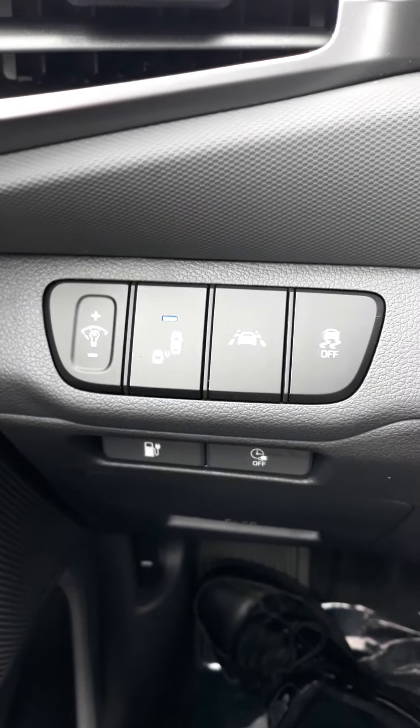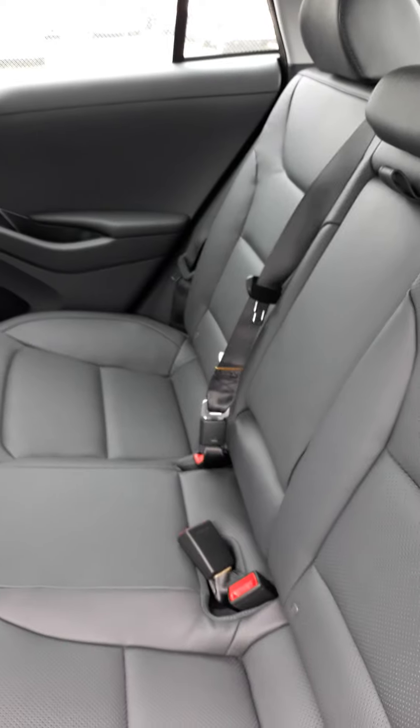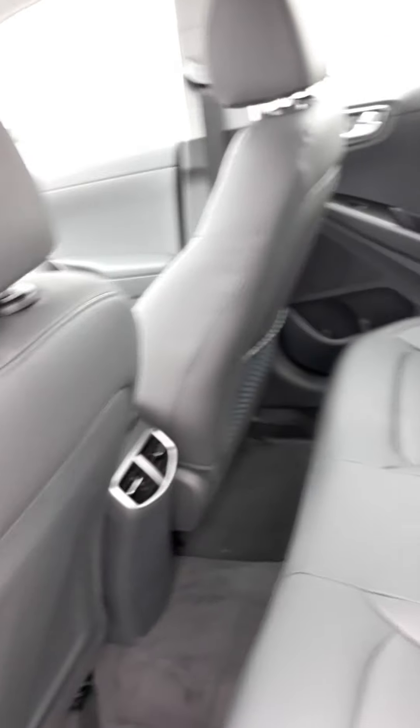Now going to the back seat — I just wanted to show you how much room you have back there. This is the back seat, and of course this leather is really nice. Kind of spacious — they give you a lot of space.